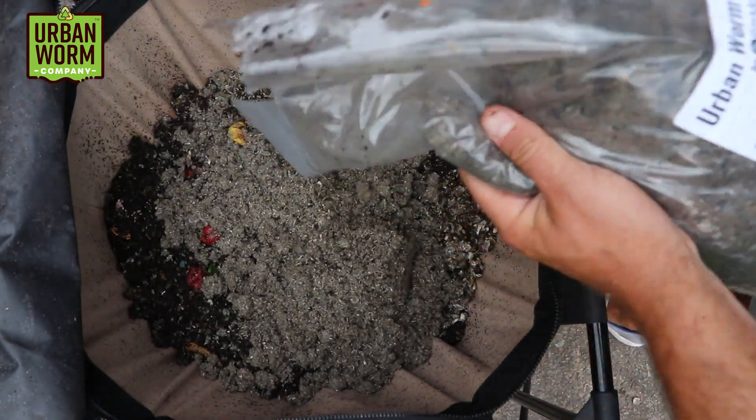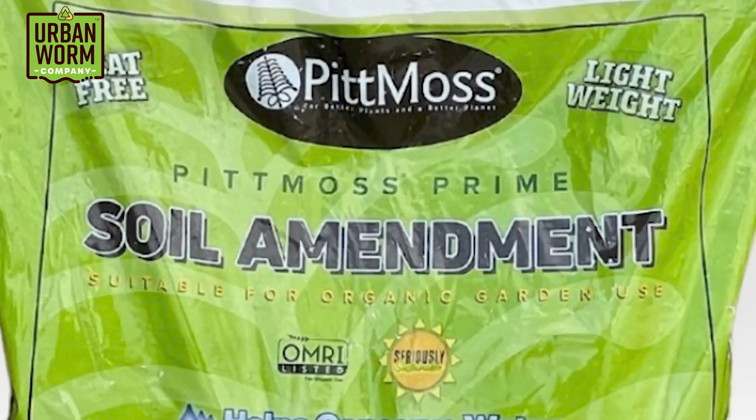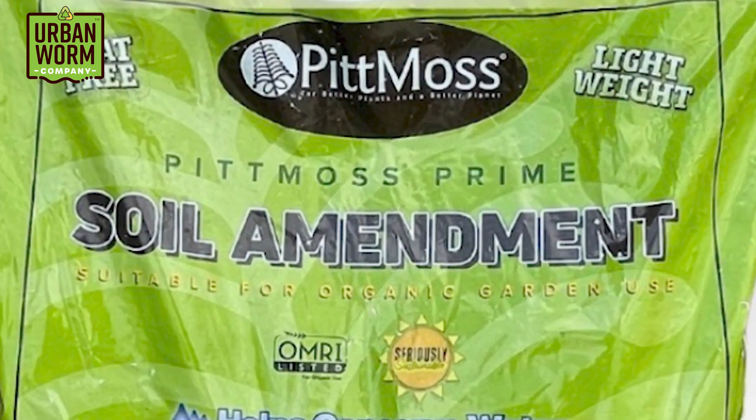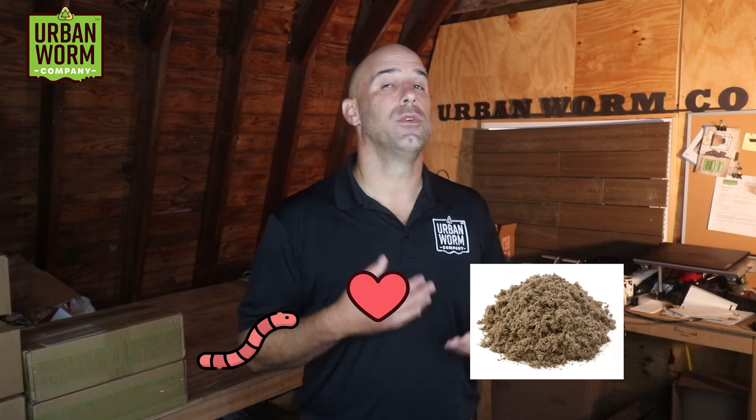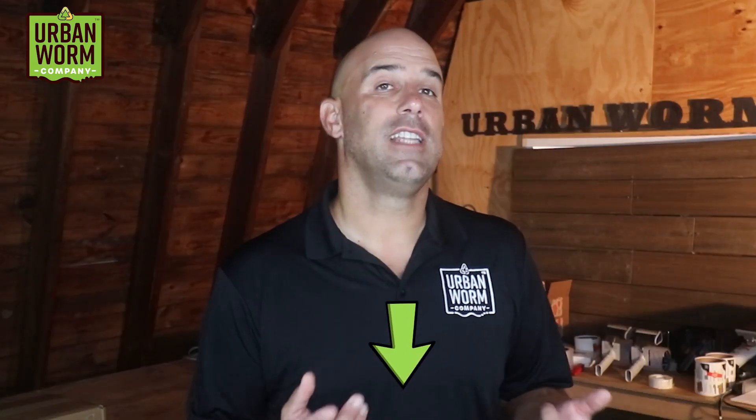I also love a store-bought product called Pitmoss. It's made from recycled paper and other cellulose products. There's a variant called Pitmoss Prime that has something that amounts to a microbial stimulant or additive. The brass at Pitmoss can't make this claim, but I will: Pitmoss Prime is not sterile, and I think worms will take to it right away by itself. You'll see a link to order Pitmoss Prime in the video description below.